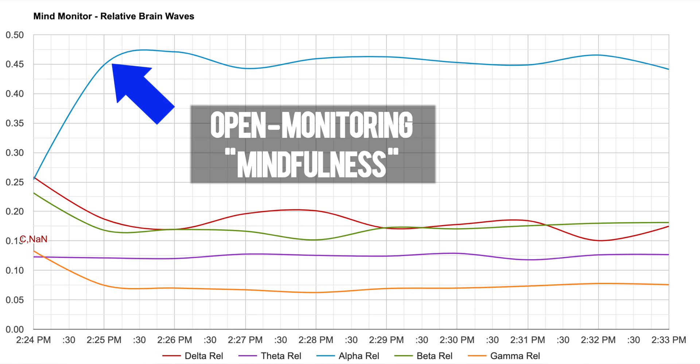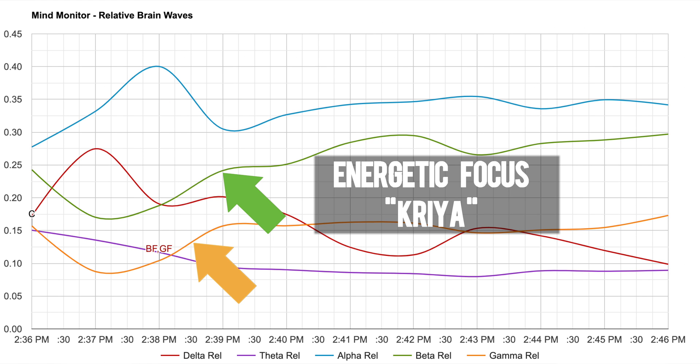For me, I like to see how alpha goes up during an open monitoring mindfulness practice, and I also like to track beta and gamma waves that increase over the course of energetic focus meditations that I do in the form of Kriya Yoga.